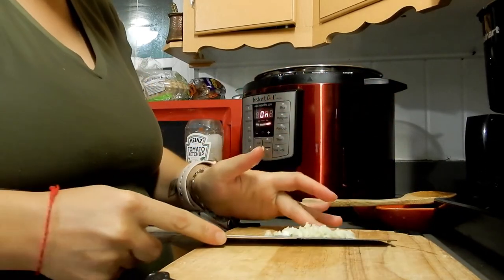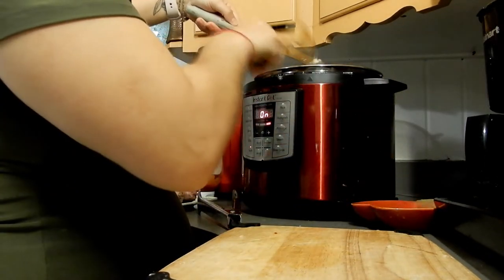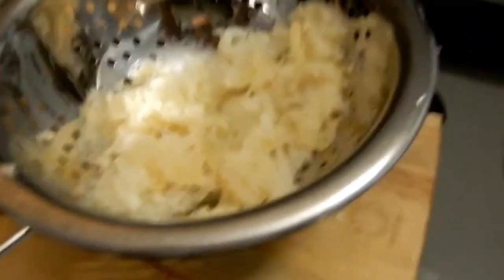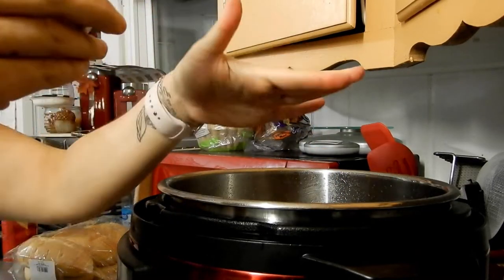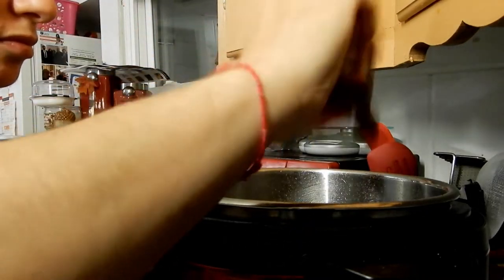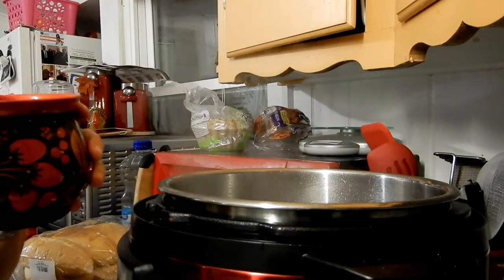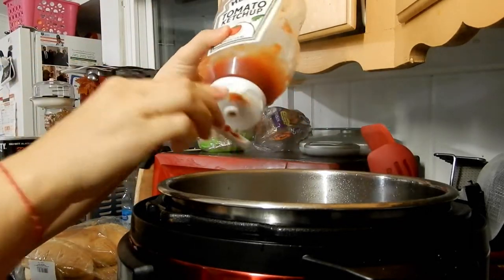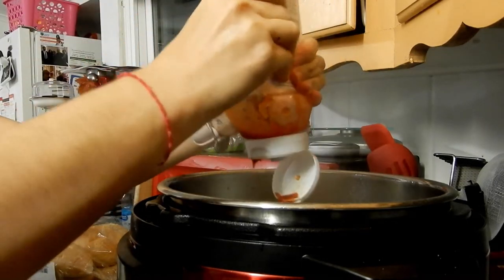I absolutely love my knife — I will make sure to link it down below for you guys. I believe it's made in Thailand or Japan; I'm not sure, but I will link it. I put some salt and pepper with my little turkey pepper dispenser — it's not the best but it's cute for fall. My salt dispenser is made out of wood and hand painted; my dad got it in St. Petersburg. I'll try to find it and link it down below.